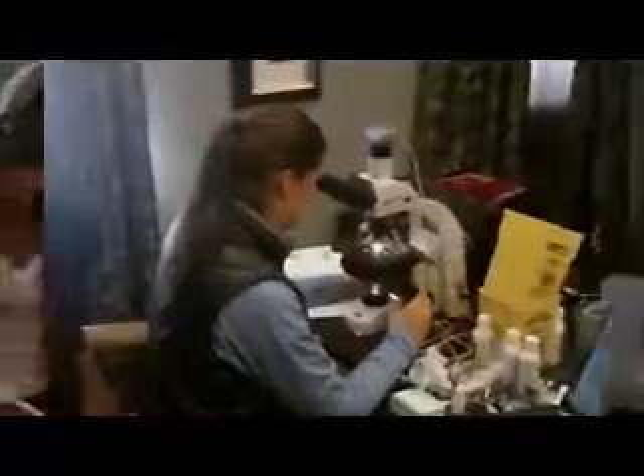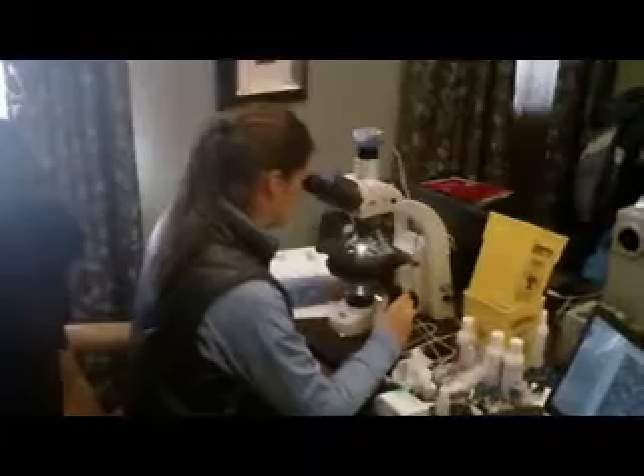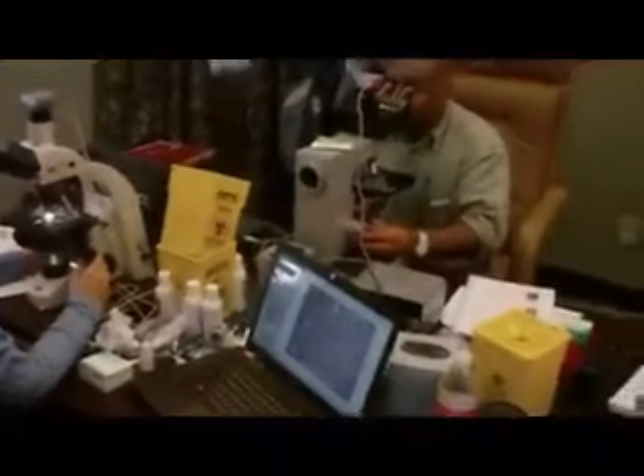So you're considering introducing orthomolecular microscopy to your practice. At BloodScan we believe that it takes more than a two or three day weekend workshop to gain the skills necessary to be fully competent with this modality, which is why at BloodScan we've taken the view that our training should meet the guidelines as set down for outcome based education.